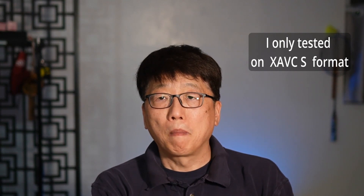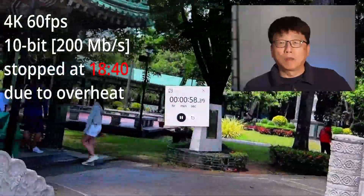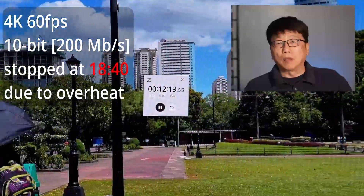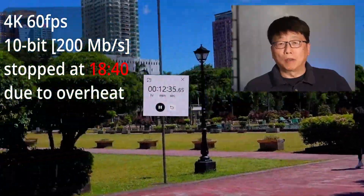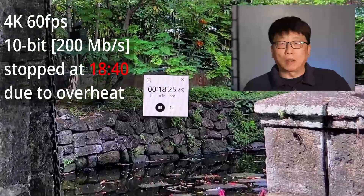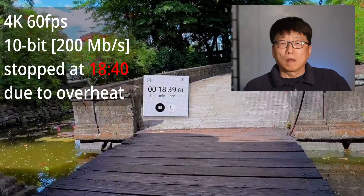Now let's talk about the results. The first test is 4K at 60 frames per second, 200 megabits per second. The recording stopped at 80 minutes and 40 seconds, caused by overheating.